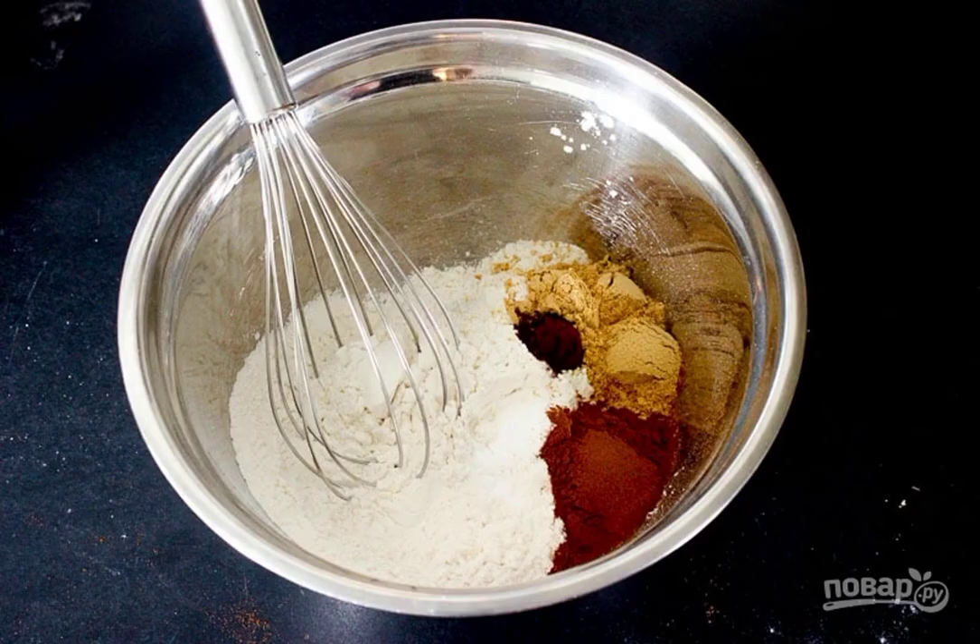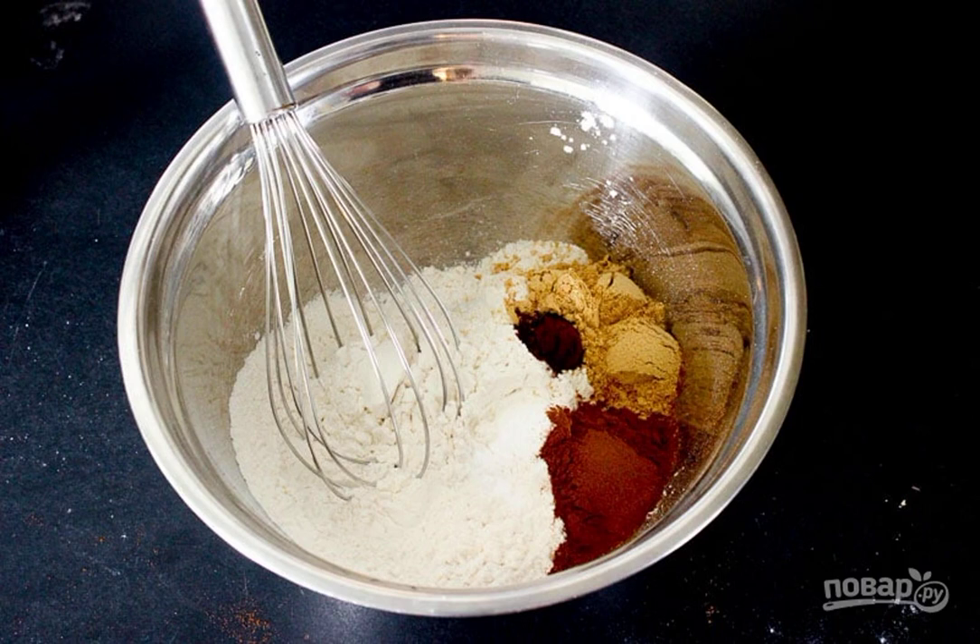Step 1. Turn the oven on to 180 degrees and leave to heat up. In a deep bowl, add the sifted flour and all the spices. Gently mix and set aside for a while.